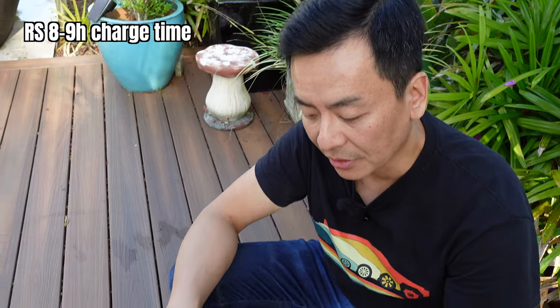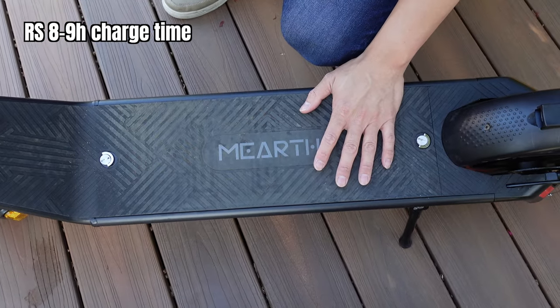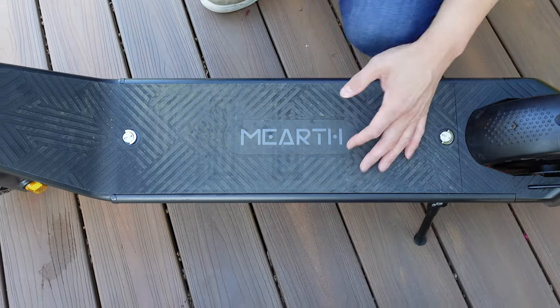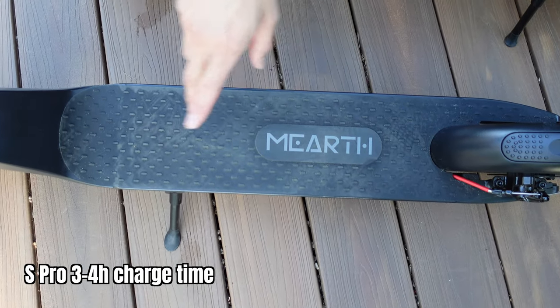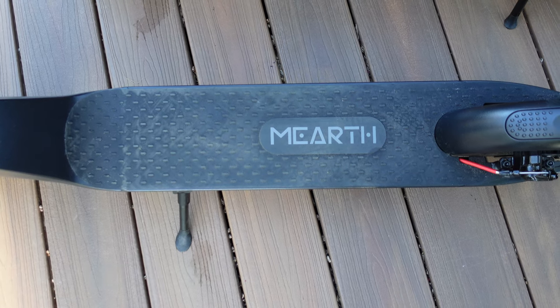Being of different battery sizes, that affects charge time. The RS Long Range has a charge time of 8 to 9 hours for a full charge from 0% for the 560-watt-hour battery. The S-Pro entry-level has a charge time of 3 to 4 hours for the 360-watt-hour battery.